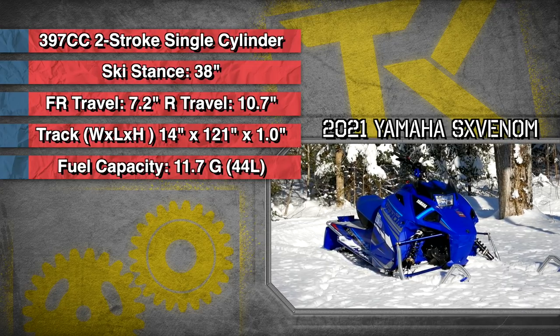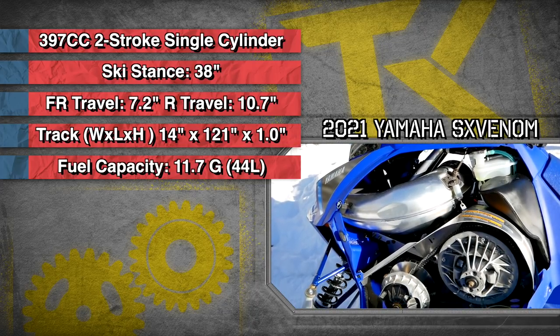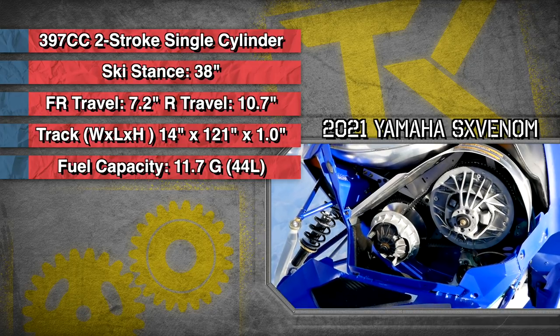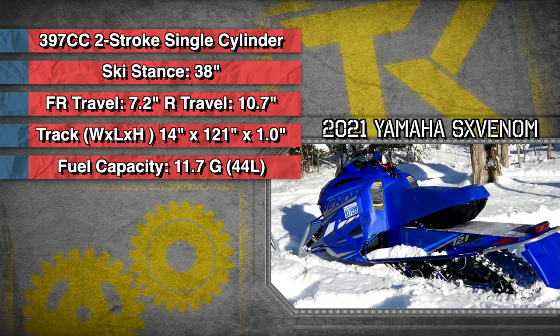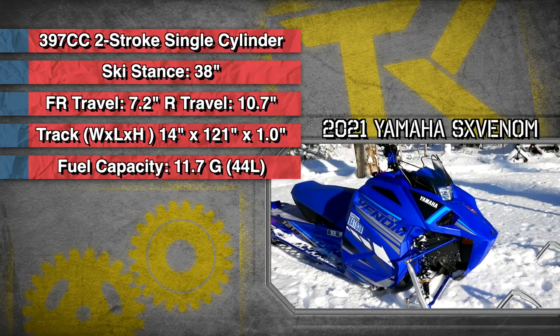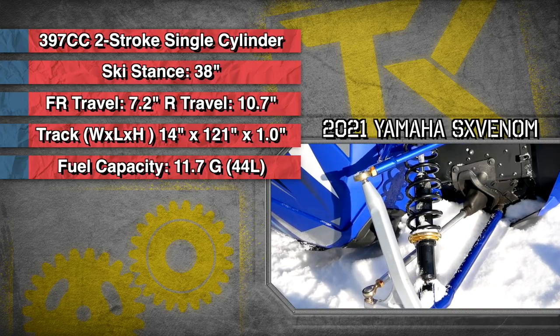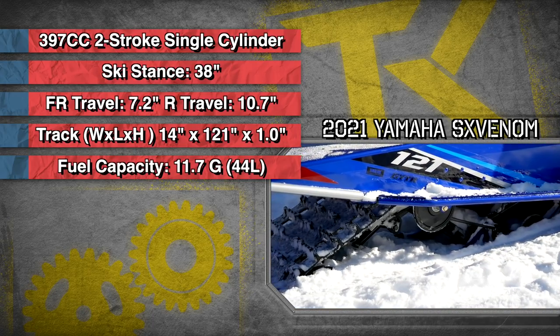Powering this Venom is a 400cc two-stroke single cylinder engine that makes about 65 horsepower. For suspension travel, the rear end has 10.7 inches, the front end gets 7.2 inches, while the track measures in at 14 by 121 by 1 inch.